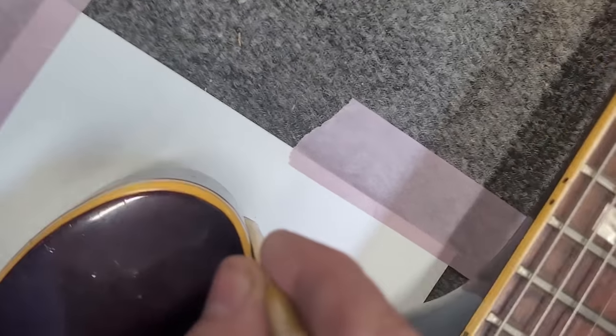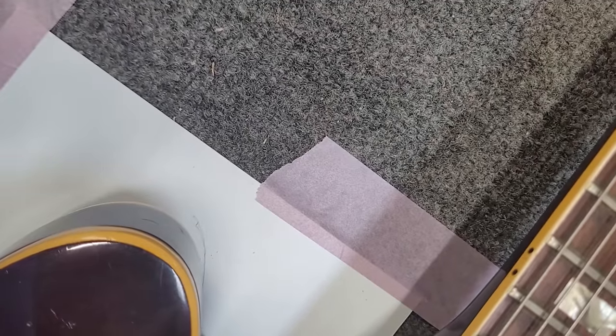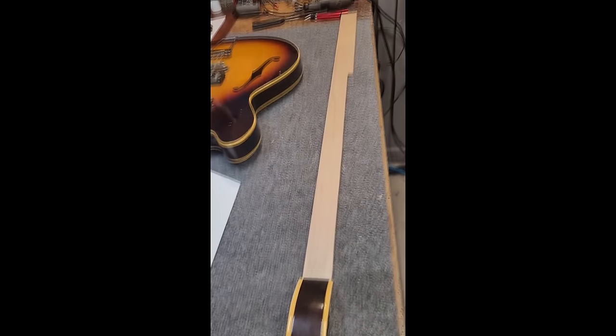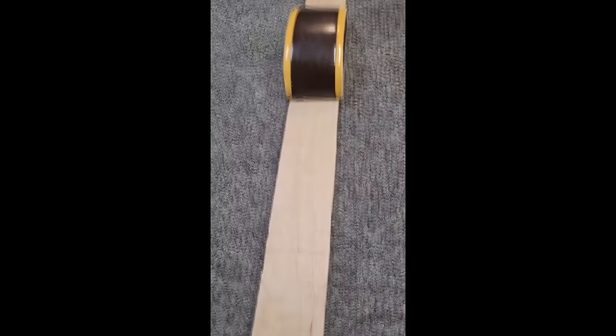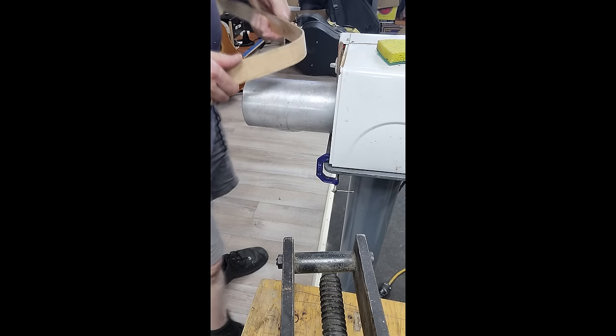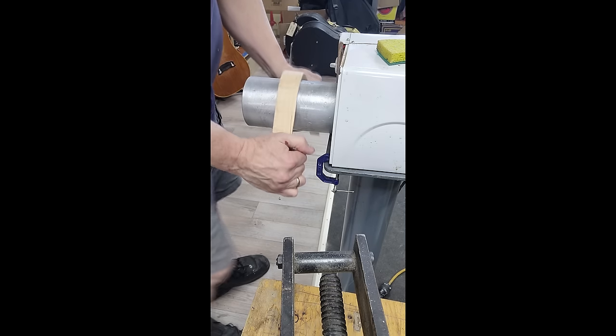I'm using a flat-sided pencil to trace out the shape of the remaining horn since it's a mirror image of the opposite side. I'll use this tracing as a guide when I heat-bend the new side section on my bending iron. At home, I selected a nice piece of flat sawn maple and planed it to the thickness of the original piece on my sanding planer.